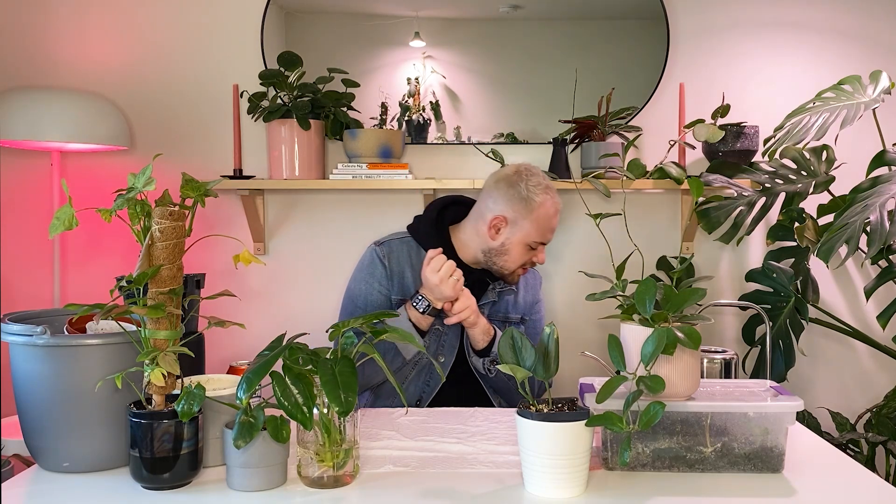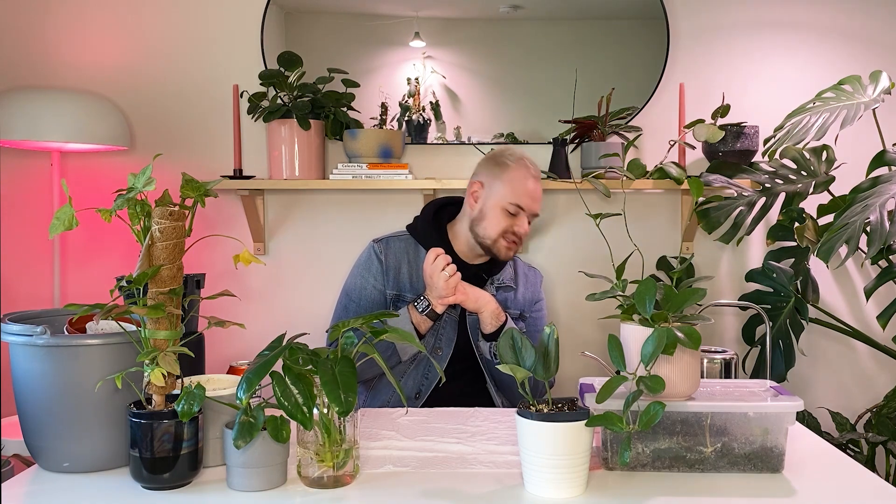I'm going to mix up some soil here. I've explained on my channel in the past what I put in my soil, but here's a quick rundown: I use the Happy Frog organic soil, probably about 50% of that, about 20% orchid bark for drainage and chunkiness, probably like 10% perlite. And then I've been starting to mix in some worm castings as well. Oh, and charcoal. So I've got the whole range going on — just want to make a really nice chunky mix of soil.